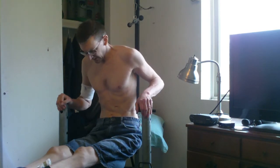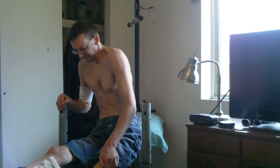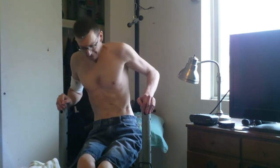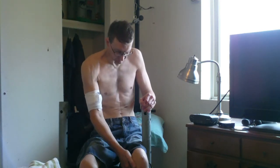I think it was kind of hard on my heart, so I don't do that anymore. I'm just exercising my left arm pretty much whenever I do exercises.